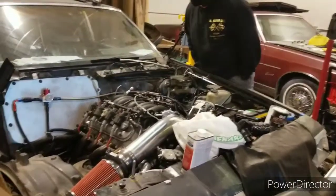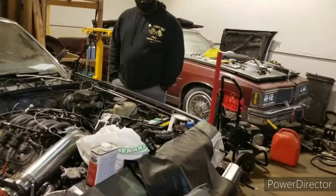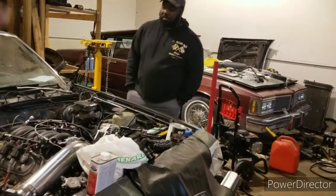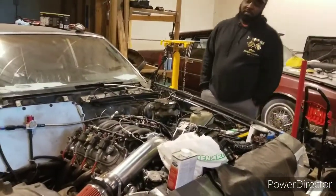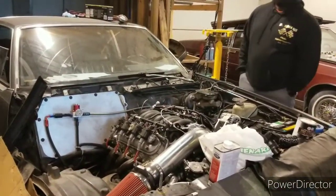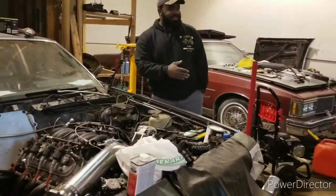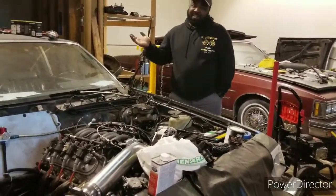On the log, believe it or not, I was able to use the stock spark plug wires, and they're not hitting. That's good enough. For future decision-making, if we do one turbo successfully, just like we do LS swaps, we may do more turbo — more turbo successfully.